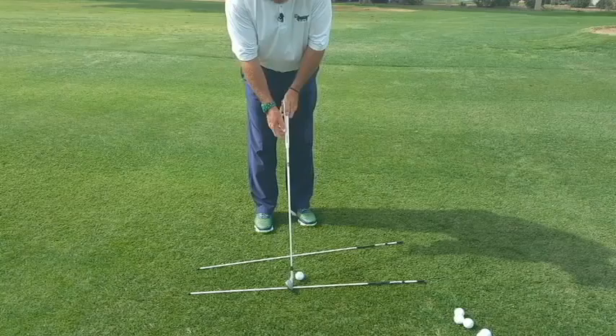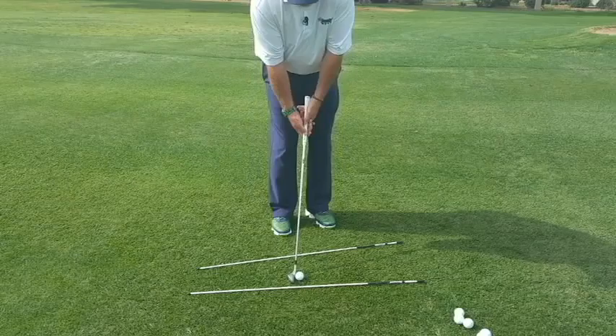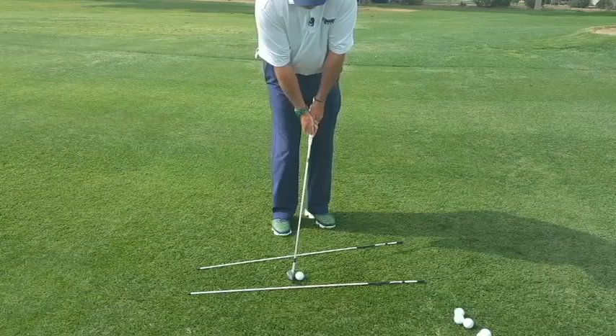The correct position to chip the golf ball is simply a square club face — the leading edge perpendicular to the target line, resting behind the ball. We're going to tilt the handle forward in order to de-loft the golf club, and that will move the ball back in our stance. This gives us the correct position to hit the ball with a descending blow, keeping the club face square to the target, getting it to fly a little forward and roll a lot toward the back of the green and your target.